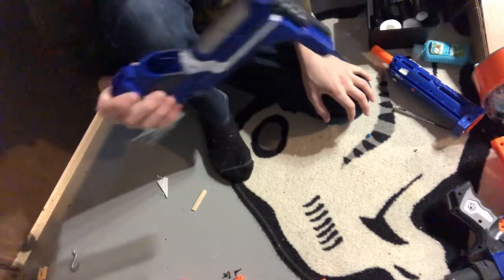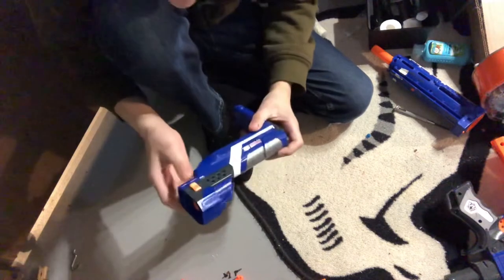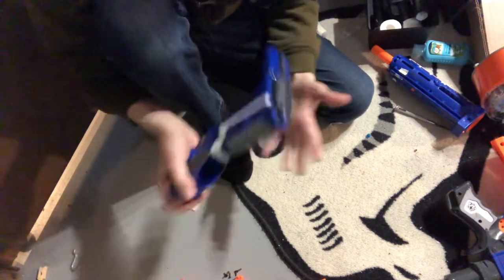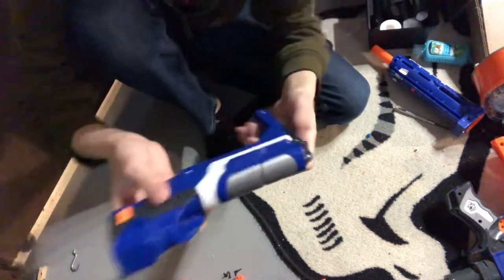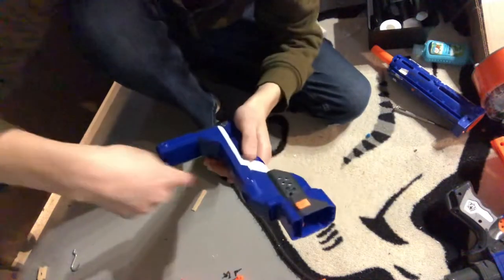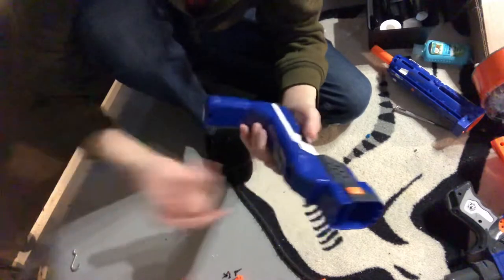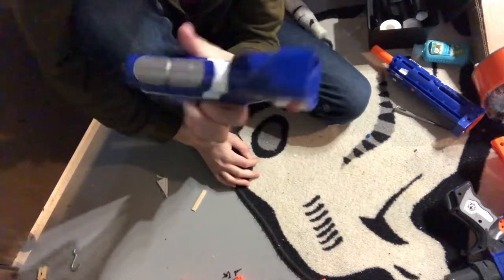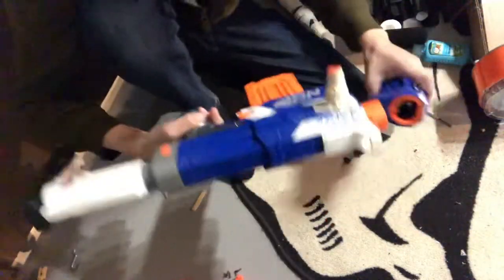Now I'll show you how to do that to your stock. I don't have any extra Retaliator stocks so I'll just show you what I did. I unscrewed everything - it took a while because I had to figure out how to slip this off. Your stock should have orange pieces going through it - just pull those out and then put it back together. For mine I used a Raider stock.